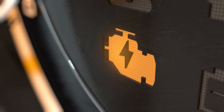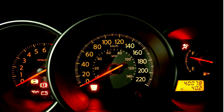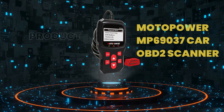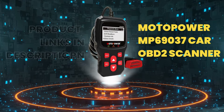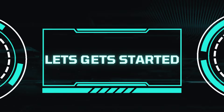Are you tired of having your check engine light come on and not knowing what it means? Well, fear not! Hey Gearheads and DIY Mechanics! Welcome back to our Weekly Tools channel. Today, we're taking a deep dive into the Motopower MP69037, an OBD2 scanner code reader that can help you diagnose engine problems like a pro, even if you're not a mechanic. Let's get started.